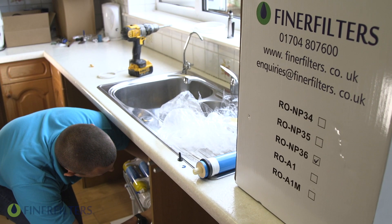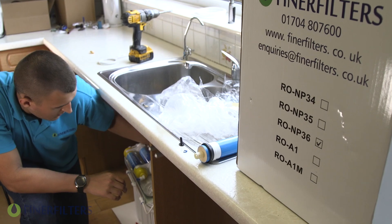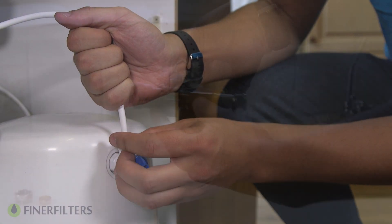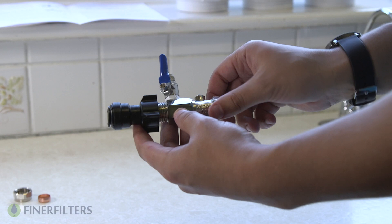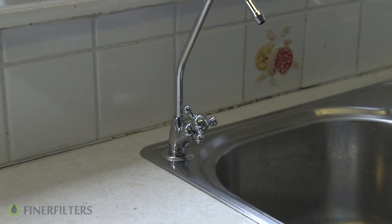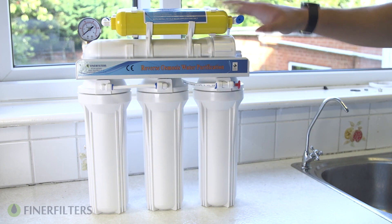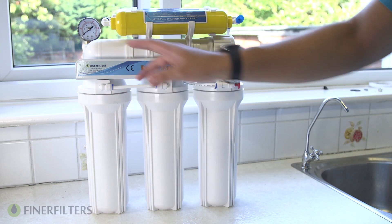Now that the system is installed, we're going to look at how to flush the RO system. First, we're going to flush the pre-filters before the membrane is added to the unit. Make sure the valve on the storage tank is in the off position, then turn on the mains water supply by putting the isolator tap in the on position. Open the faucet and let the water run for approximately 5 minutes or until the water runs clear. We flush the pre-filters first so that loose carbon fines found inside the GAC and carbon block filters don't travel through to the membrane housing and clog the membrane.